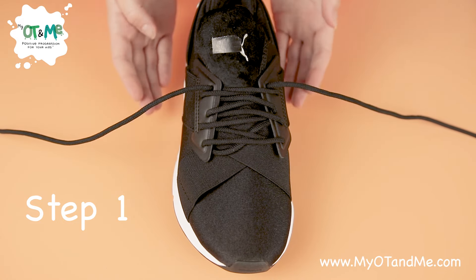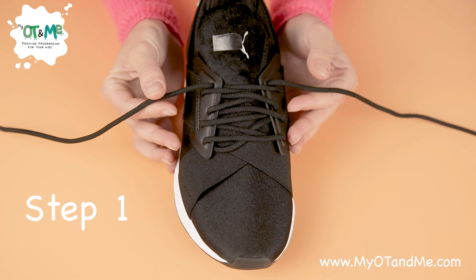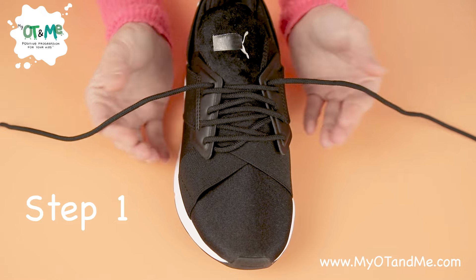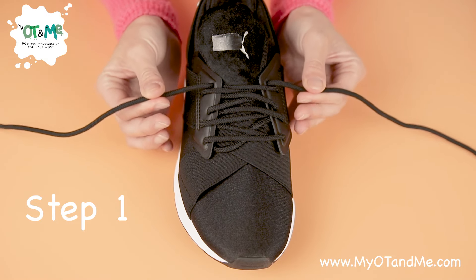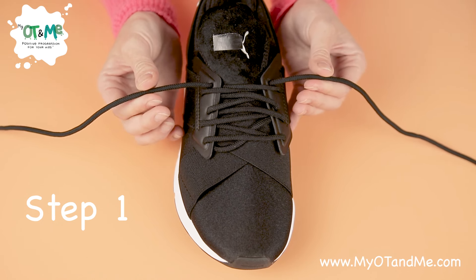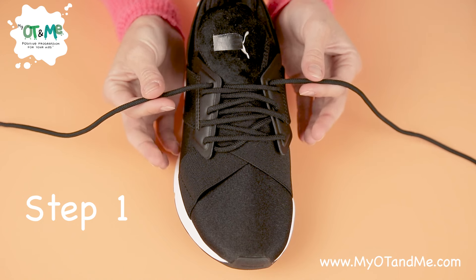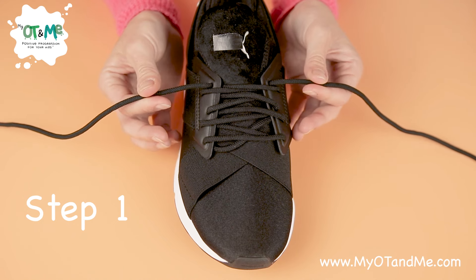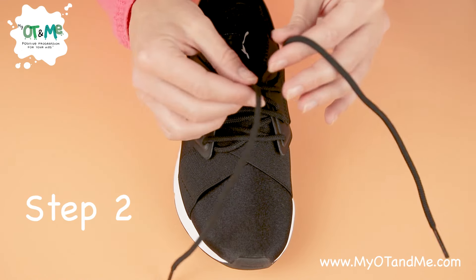Come in underneath your laces and pinch with your thumb on top, nice and close to the shoe — not down at the end, but close to the shoe. Once you're pinching there, pull out so your laces are nice and tight. Pinch it and pull out — that's our first step.